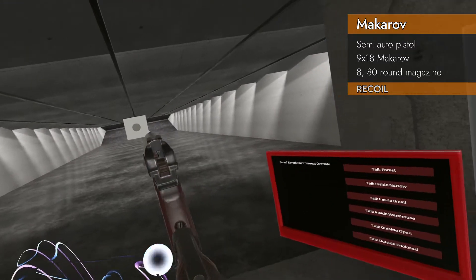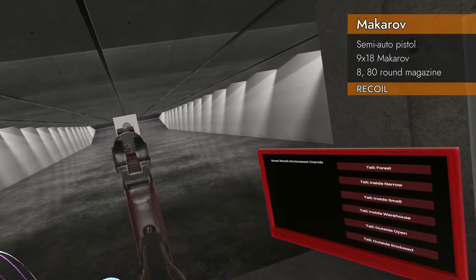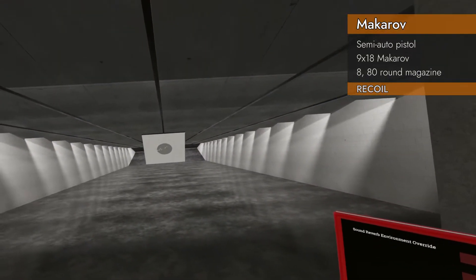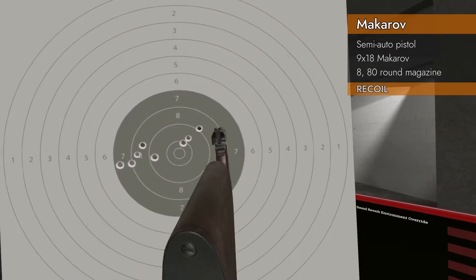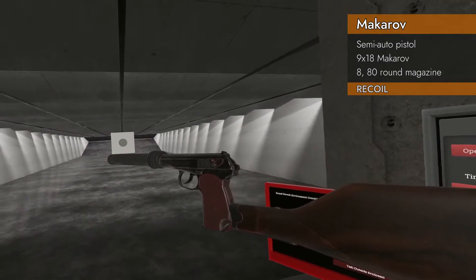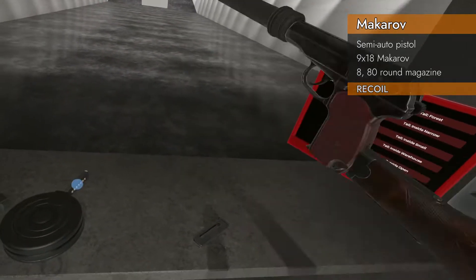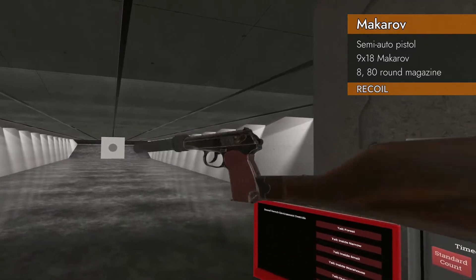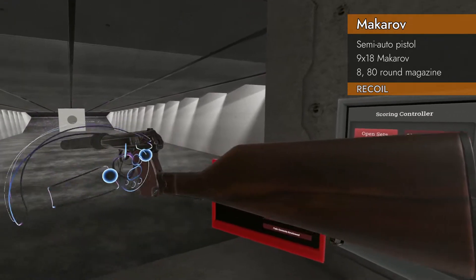Let's try the stock. Stocks usually do very well. Eight and a half — that is pretty good. Very little vertical deviation. So we got a 9.0 out of the suppressor and about an eight and a half out of the stock.